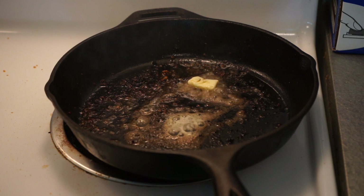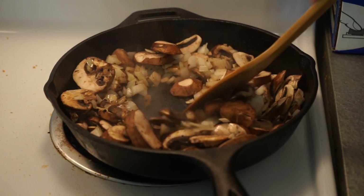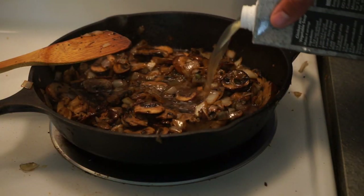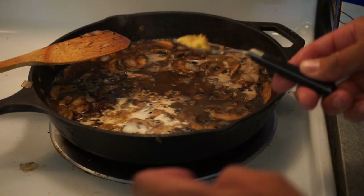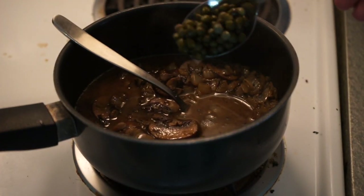Now let's make our pan sauce. First, melt some butter in the skillet that you seared your pork chops in. Then we're going to sweat down our diced onions and sliced mushrooms until they're softened up a bit. Once they're soft, add our diced sage leaves and chicken stock. I like to use just a tablespoon of heavy cream and a tablespoon of Dijon mustard. Let this reduce down for a little bit, and right before serving add two tablespoons of capers just to send it over the edge. Dijon mustard and capers are two things I recommend always having in your fridge.